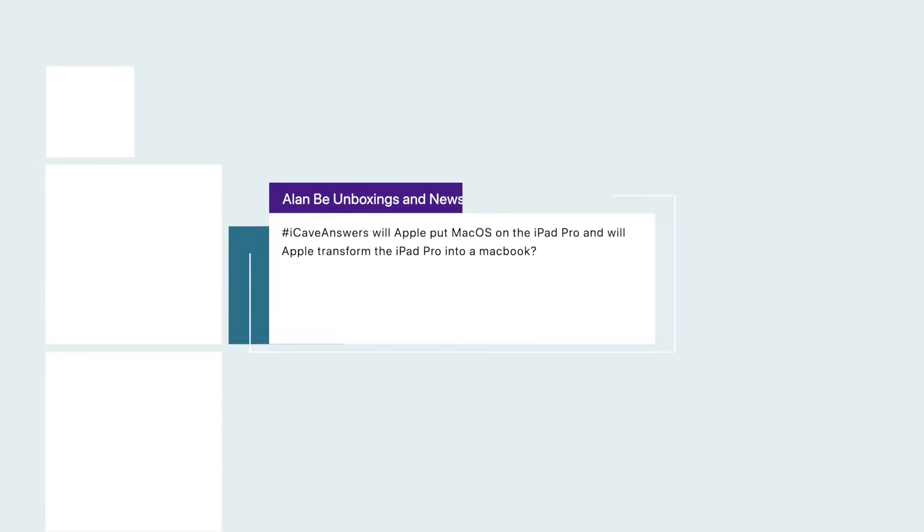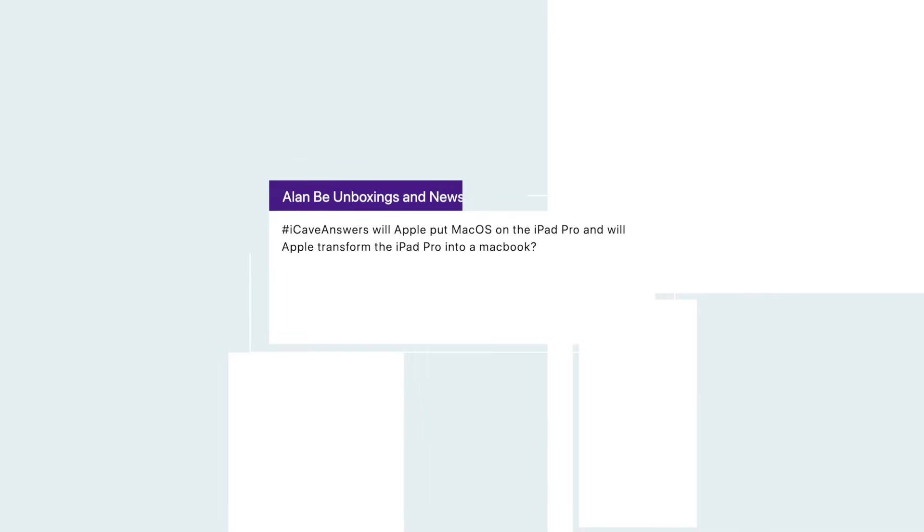Alan B Unboxings and News asks: will Apple put macOS on the iPad Pro? Will Apple transform the iPad Pro into a MacBook? Nope. This is a question that keeps coming up. I do think that more of the applications from macOS will be brought over to the iPad, but I don't think macOS itself is coming. Apple has said it themselves on multiple occasions — they have no intentions of combining iPad and macOS. It doesn't make sense; the form factor is not a good form factor for macOS, at least to the point we've been talking about.